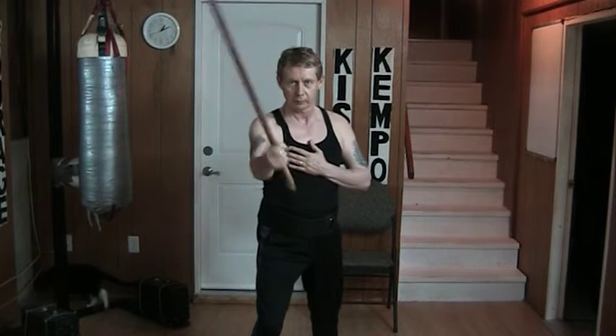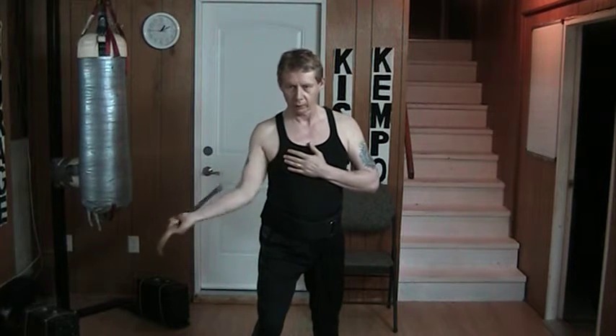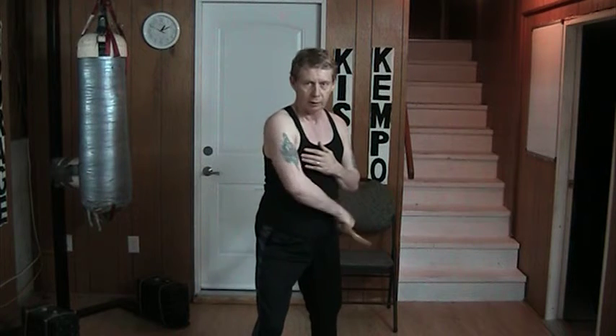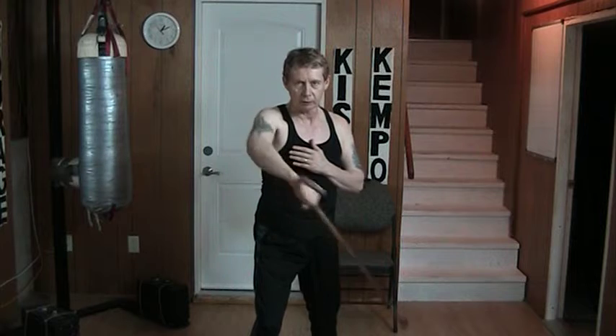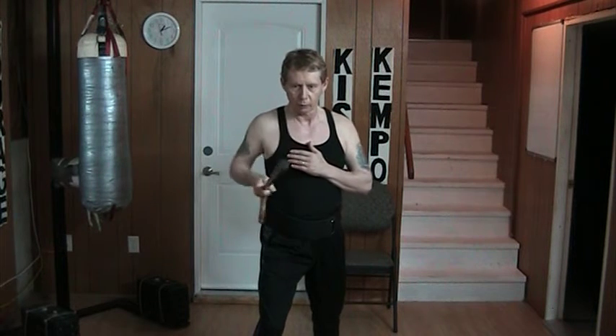Or angled, or horizontal, or underhand. I can even go backhand straight underneath, backhand angled, horizontal, over the top, or straight in.